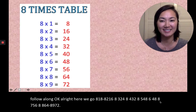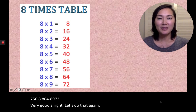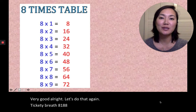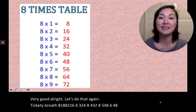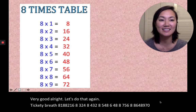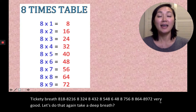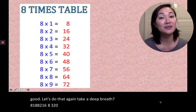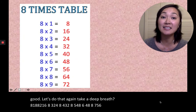Very good. All right, let's do that again. Take a deep breath. 8×1=8, 8×2=16, 8×3=24, 8×4=32, 8×5=40, 8×6=48, 8×7=56, 8×8=64, 8×9=72.